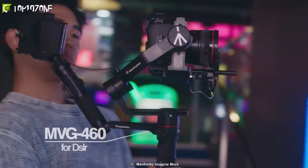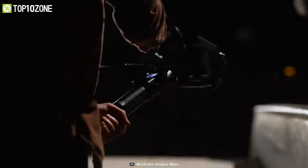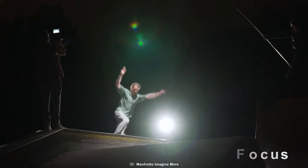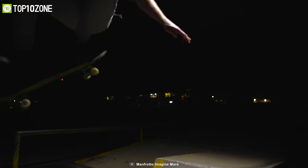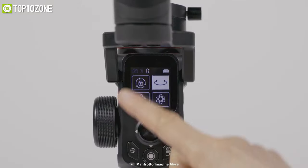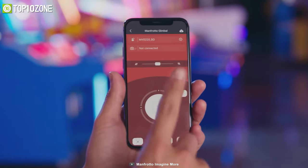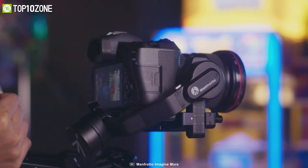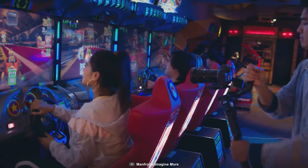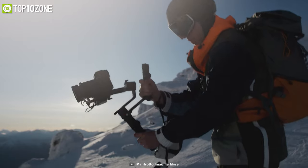Perfect for photographers, videographers, and vloggers, the Manfrotto Gimbal 460 is a professional 3-axis stabilized handheld gimbal with a variety of modes for dynamic shooting. It includes a follow focus allowing you to precisely control focus using the multi-tool knob. The gimbal comes with an LCD touch screen and a companion app for remote adjustments. It supports up to 4.6 kilograms and can be controlled with one hand.